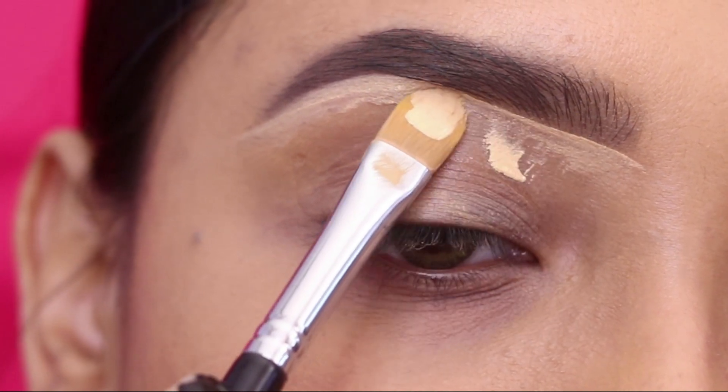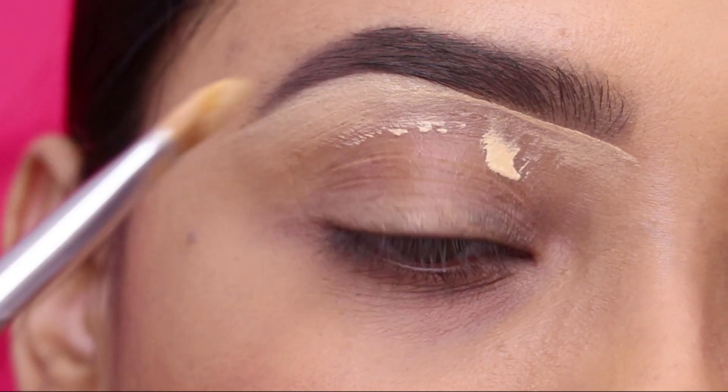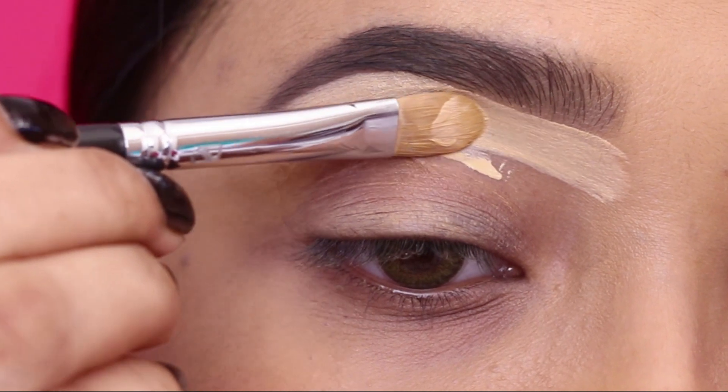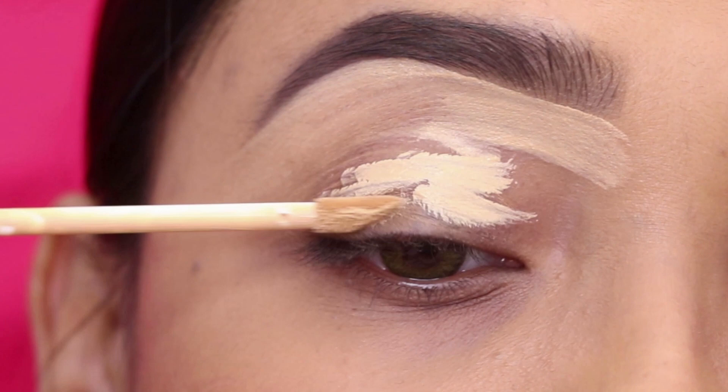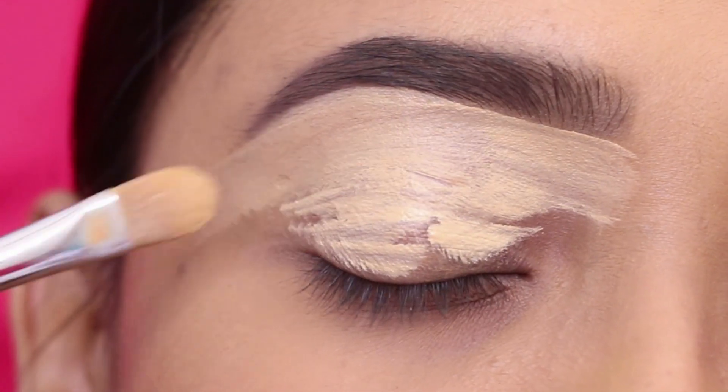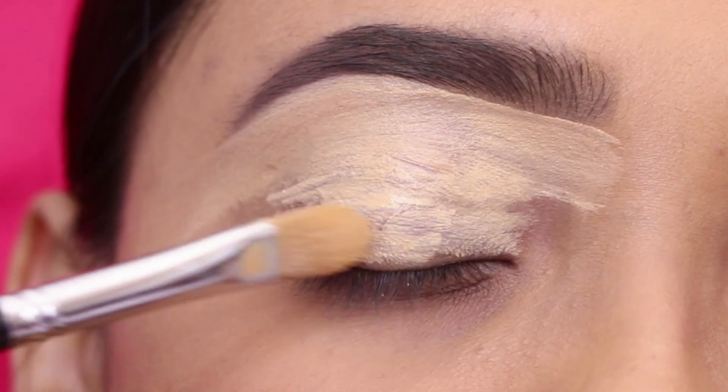Clean it and then I will apply the concealer on the whole eyelid. This is a very thin brush. You can apply the concealer below the eyebrows. I will also apply the concealer on the eyelid, and then spread the concealer well using the same concealer brush.